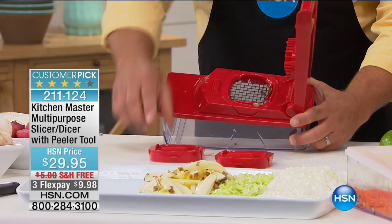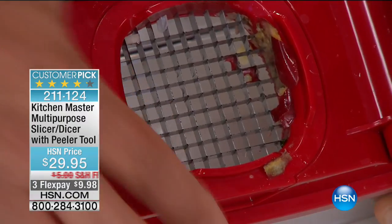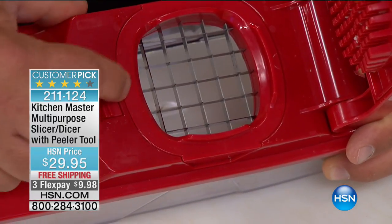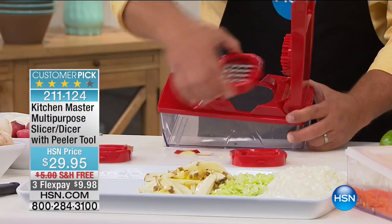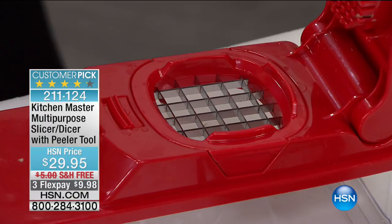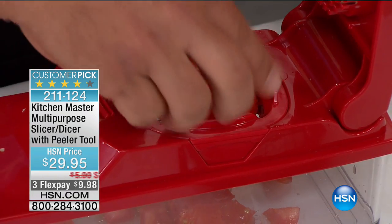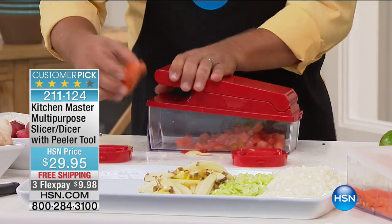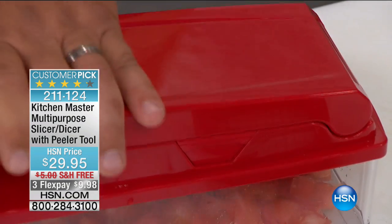Watch how quickly this changes out — there are three different inserts. I've been showing you the one with the small holes, which does your fine mincing and thin julienne. If you want bigger french fries or bigger carrot sticks, lock in the blade with the larger holes. It also has a slicing insert so you can slice radishes, tomatoes. Watch — I'm going to put the large one in. This is probably the only machine I've ever seen that'll actually dice a red ripe tomato for salsa or bruschetta.